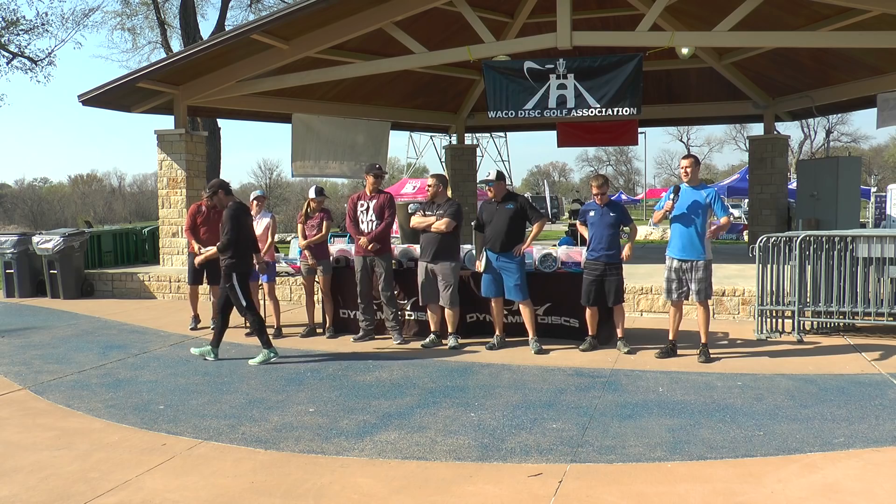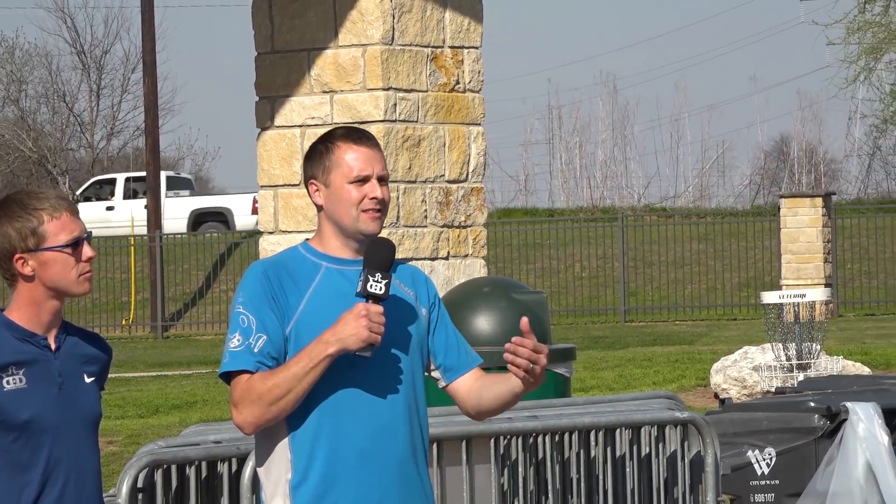I'm Miles Seaborn, a member of Team Dynamic Discs from Logansport, Louisiana — a little town with no disc golf, which I'm working on. My tournament tip: if you're doing something really well, like throwing hyzers or flat shots, do that in the tournament. Consistency is key. If you're uncomfortable with a shot, don't try it — tournament time is not time to work on things, it's time to do what you know you can do well.